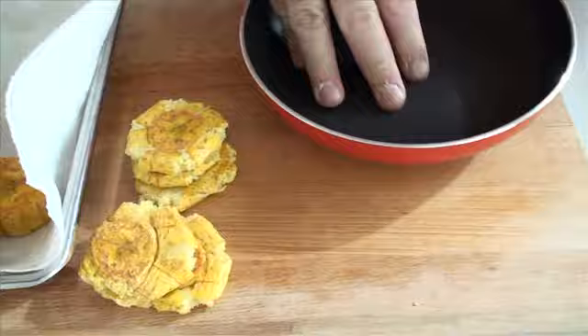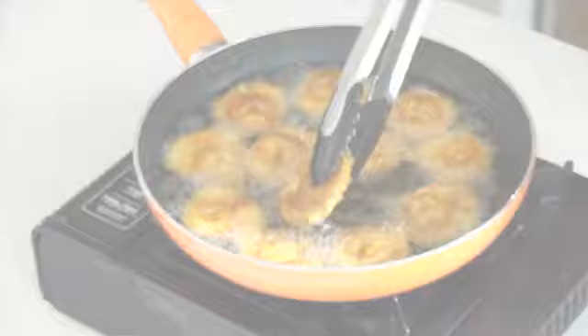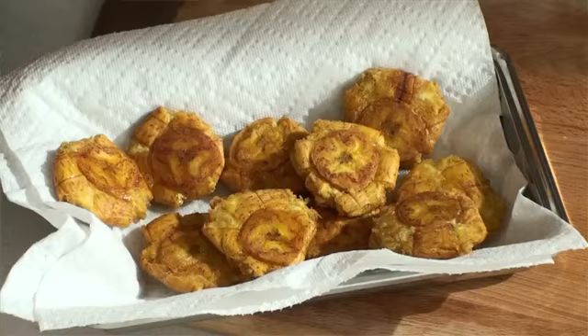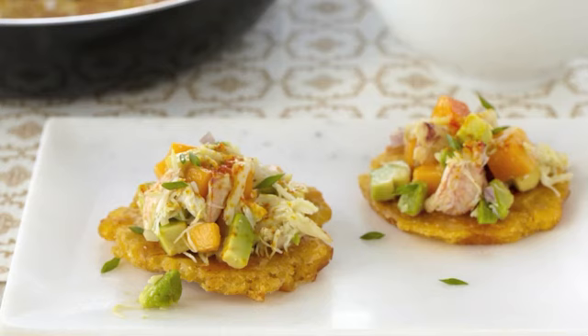Our oil is nice and hot and we're ready to go ahead and start refrying these plantains. Here we go. Once golden brown, place them on a plate with a paper towel and allow to slightly cool down. Great — these look perfect to be topped with a mango and avocado salsa, just like this. Serve these tostones topped with mango, crab, and avocado as decadent hors d'oeuvres and watch your friends and family love you more than ever.